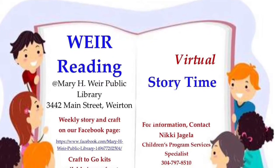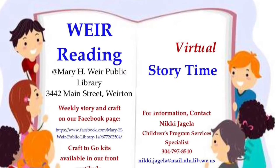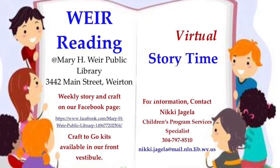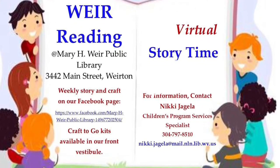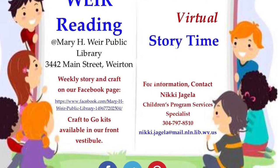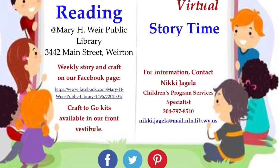Welcome back to We're Reading Virtual Storytime for January 25th, 2021. January 21st was National Squirrel Appreciation Day. In honor of squirrels, we're going to read Squirrel's Leap, Squirrel's Sleep by April Pulley Sayre, and we're going to make a standing squirrel holding an acorn. Enjoy!